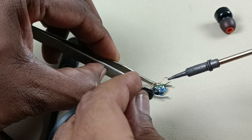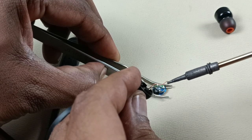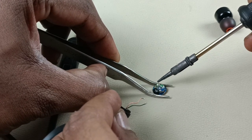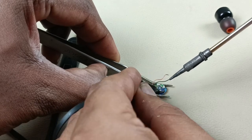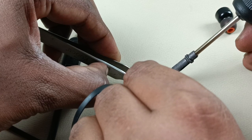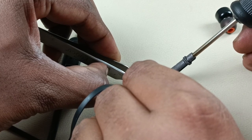This green wire is positive. This copper color wire is negative. And here this blue mark is positive and this is negative. Now I am going to connect this green wire to this blue point, and the copper color wire to this point.